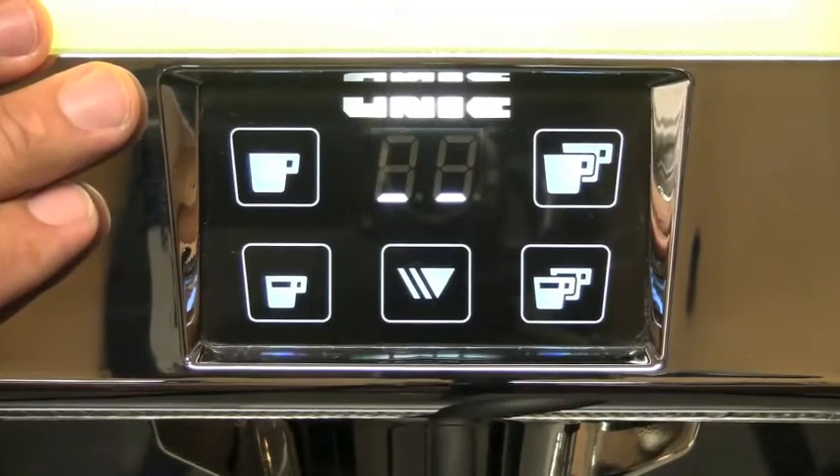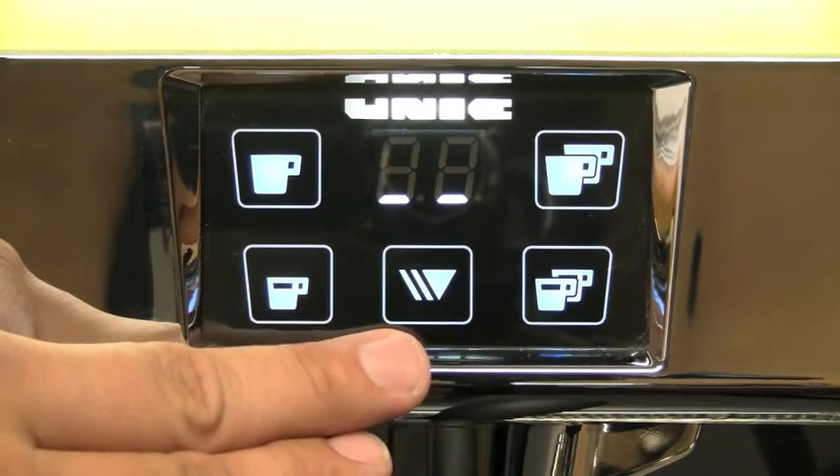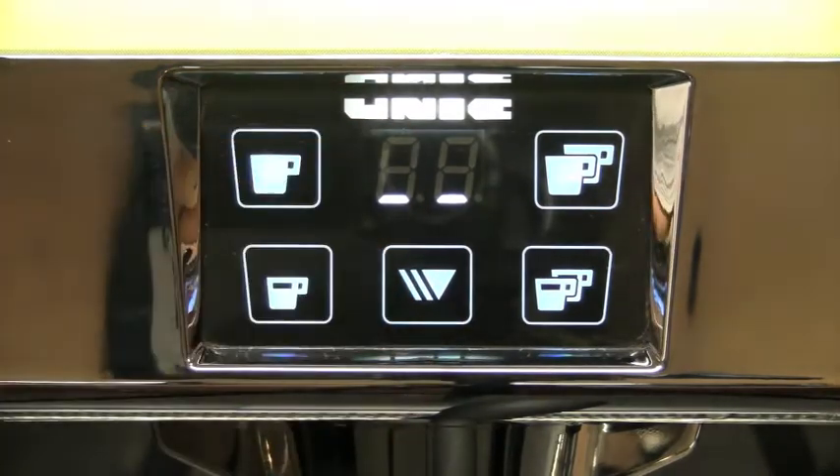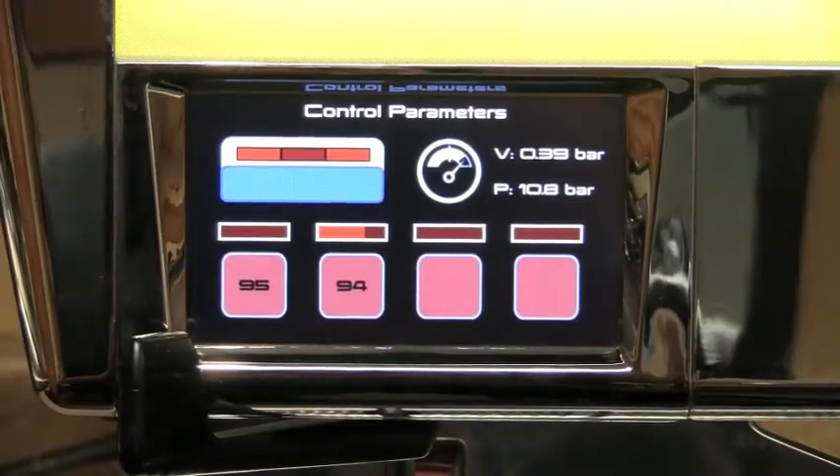Each electronic group control box is independent, equipped with up to a 5-button touchscreen lighted by high power LEDs. The group control box communicates with each other to post information on the main control screen.